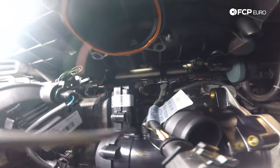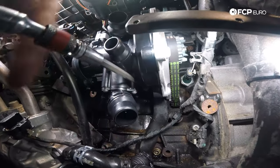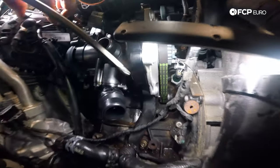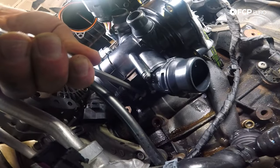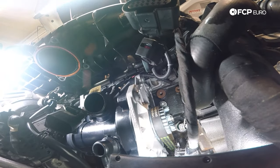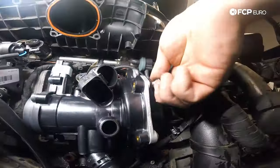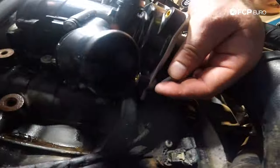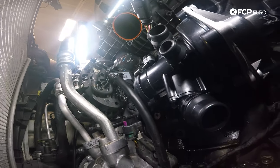Now I'm going to torque the five T30s to nine newton meters for the water pump. You're going to want to go in a star pattern — bottom right, then middle top, then bottom left, then top right above the water pump belt. Now we're going to go ahead and install the water pump belt cover. Install the cover, then install the bottom T30 for the cover. Now the water pump's installed and torqued.